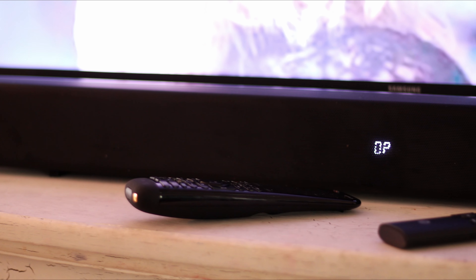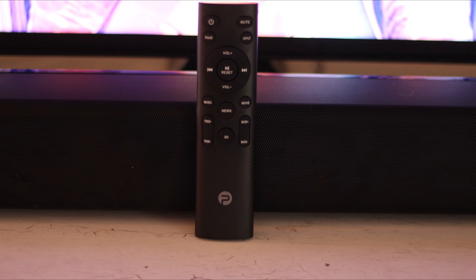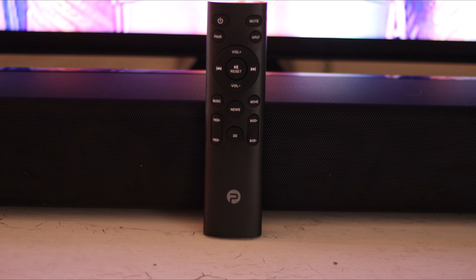I like the way the remote is set up. It's very easily laid out. Along the bottom you have treble and bass controls, and in the middle you have a 3D surround sound button. Above that, there are three different modes you can quickly choose from: music, news, and movie. News gives you more voice-centric sound, music is well-rounded, and movie gives you more bass. Then you have volume, pause, a pair button, input selector, mute, and power.